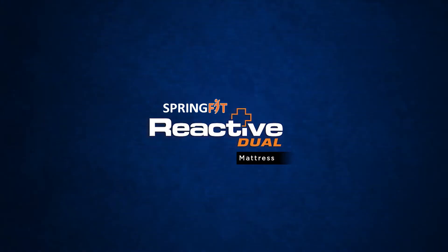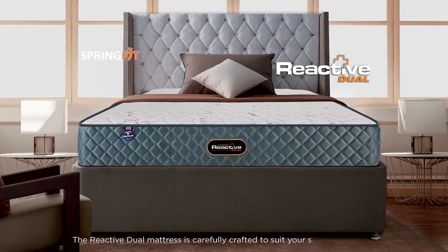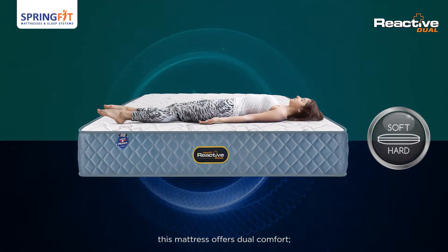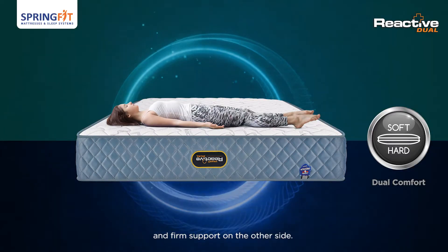SpringFit Reactive Dual Mattress. The Reactive Dual Mattress is carefully crafted to suit your style of comfort. Equipped with high grade foam layers, this mattress offers dual comfort — plush soft comfort on one side and firm support on the other side.